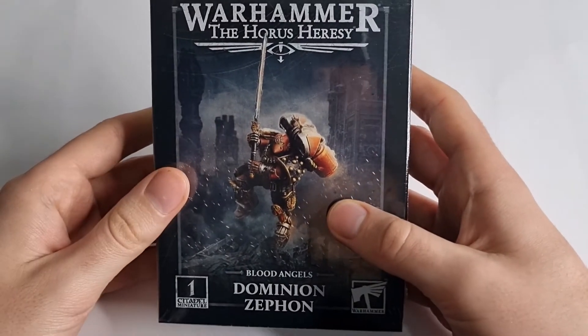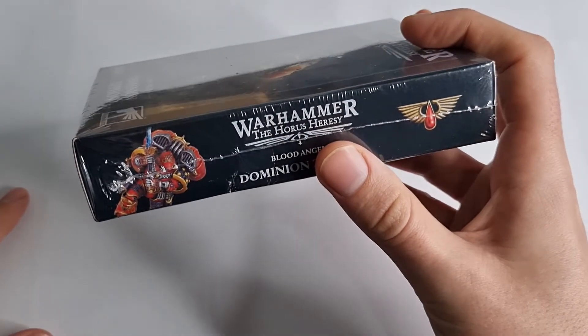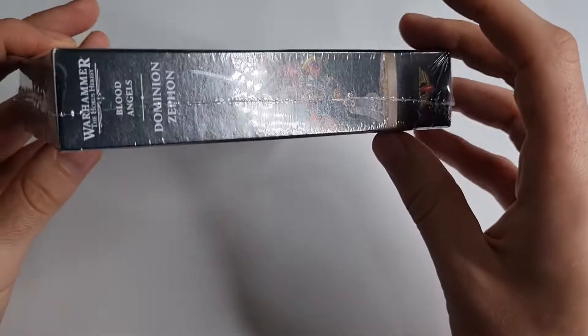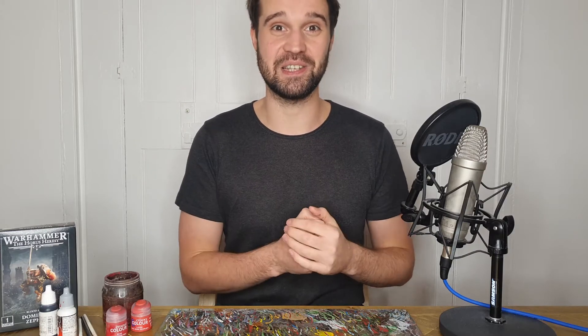Today we're looking at Dominion Zephon from Games Workshop's recent Black Library Week releases. I was really excited to pick this guy up for a number of reasons. It's a really cool Blood Angels character sculpt, and it'll be my first ever Horus Heresy character that I've ever painted. I'm going to be doing this as a box-to-battlefield tutorial, showing you everything from unboxing up to getting him fully painted, and hopefully some nice glamour shots at the end. There's a load to cover in this video, so let's get started.